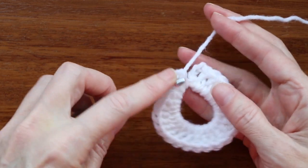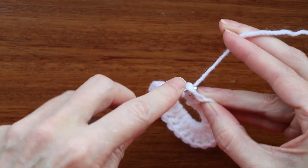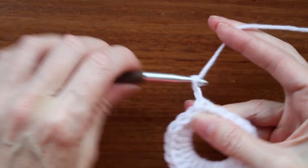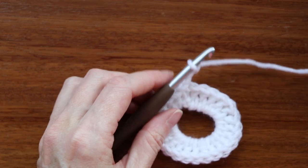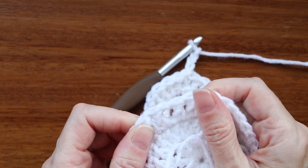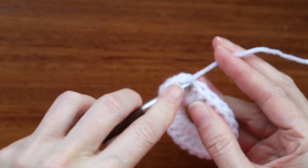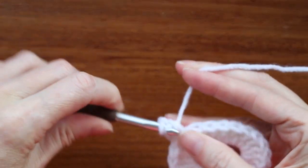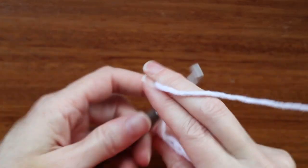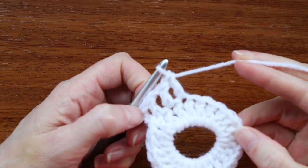We're going to slip stitch again to the top of that chain three, just right into that same spot. Push your hook in, get two loops of yarn on your hook, grab your yarn and bring it through, turn your hook and bring it through. Chain three — 1, 2, and 3. Now we're going to do the same row as we did before: two double crochets, a chain one, and two double crochets. Go into the next stitch — the one you have to pick up — double crochet, chain one, and two more double crochets, one into each of the next two stitches.